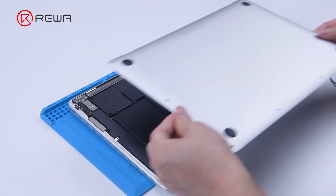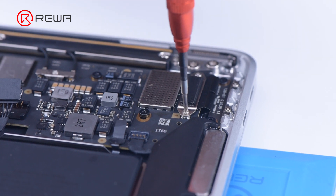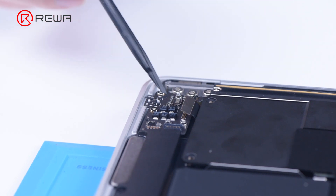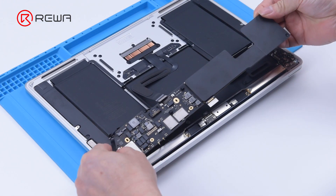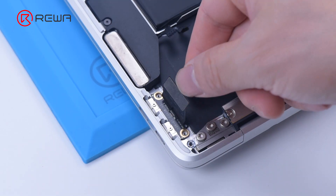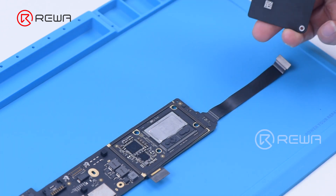Remove the back cover and disconnect the battery. Then remove the screws and the motherboard. Detach the battery flex cable and remove the heatsink on the motherboard.